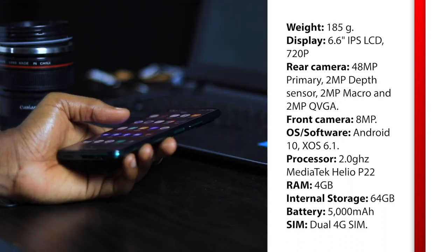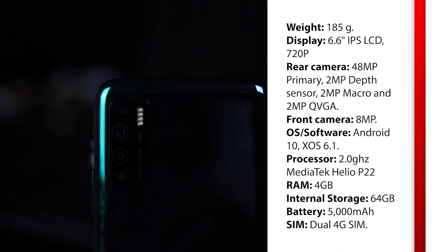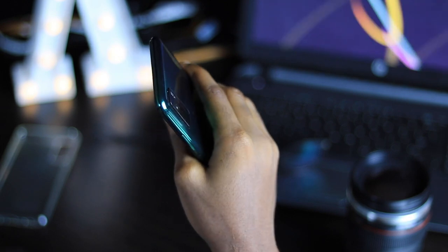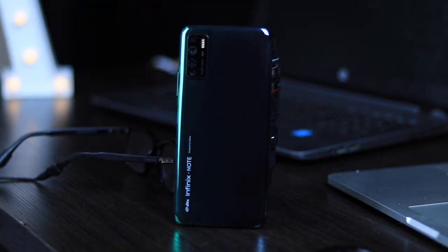The Infinix Note 7 and Note 7 Lite are supposedly cheap smartphones, but their design is exactly the opposite — stunning, shiny plastic goodness with a paint job intended to impress. The Note 7 Lite comes in three colors: Space Grey, Violet, and Forest Green. The forest green color I have here is very catchy. The plastic is so well polished that it looks and feels like glass, and it's as reflective as glass too. The piece bends toward the frame at all sides and the shade of green goes dark, making for an even more stunning look.